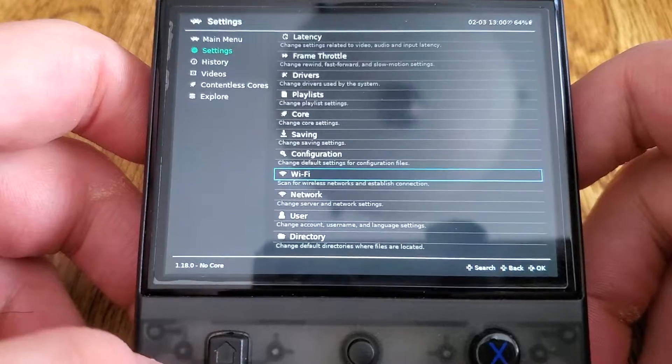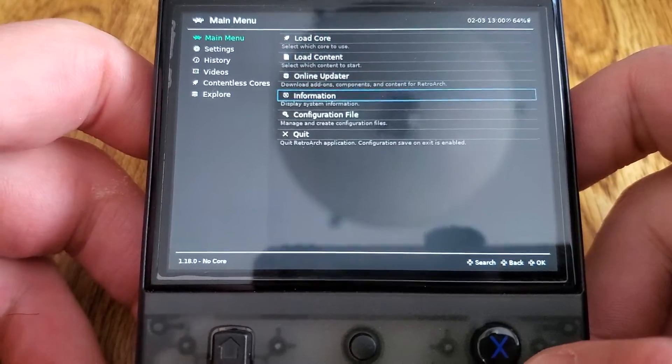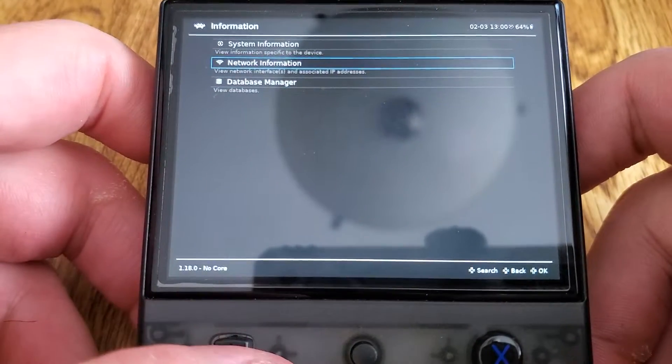You can connect to Wi-Fi from it as well. Over here in the main menu under Information, you can go to Network Information to get your IP.